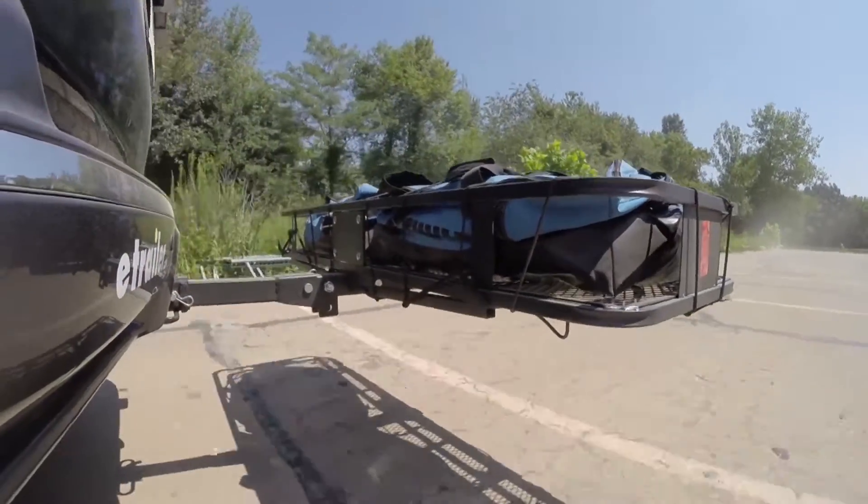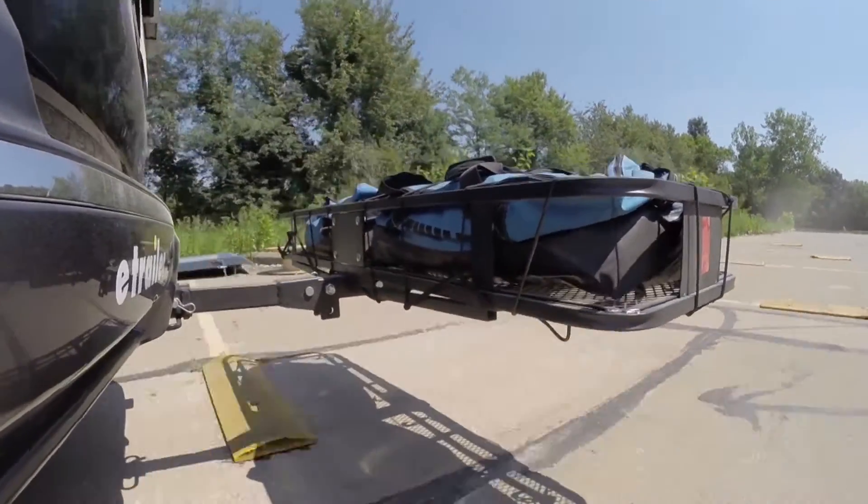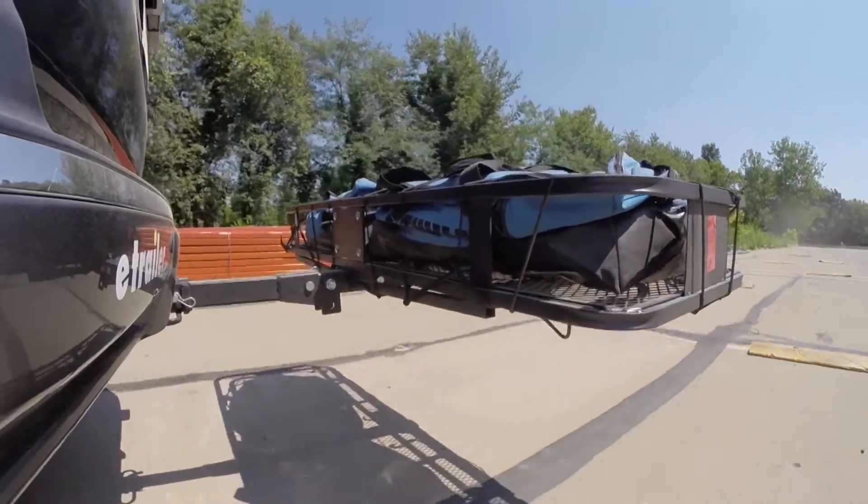Once we get to the alternating speed bumps we'll see the twisting action. This will simulate hitting a curb or pothole or driving over uneven pavement.